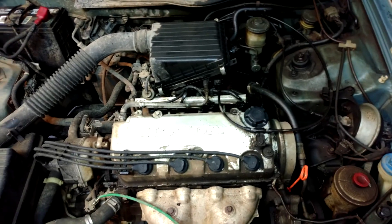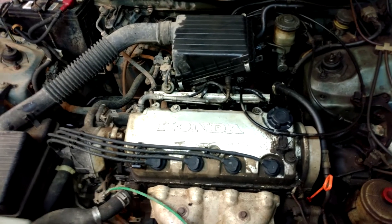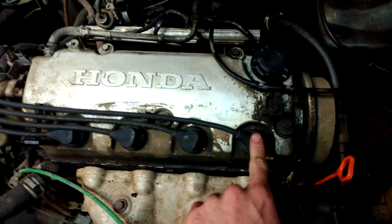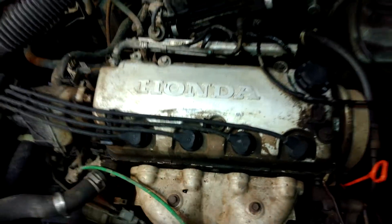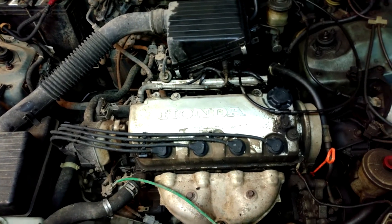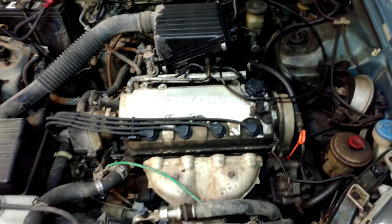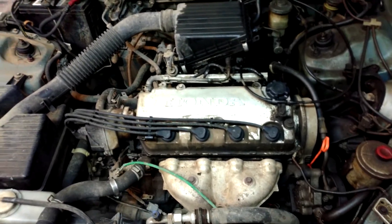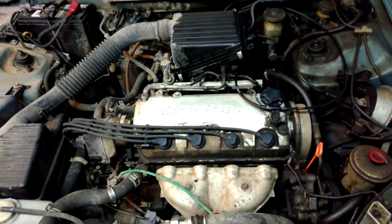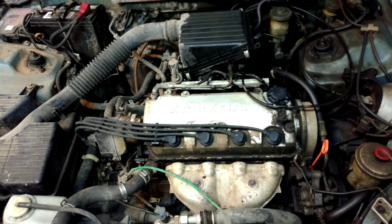I took the wires out, got new plugs and new wires in there, and you can hear it running pretty bad. I did a compression test and it came back 60, 60, like 10, and like 140. So I'm thinking it's a head gasket. You can kind of see it puffing out steam in rhythm to that misfire. I'm thinking Cylinder 3 is pushing compression into the water jacket, and that's why Cylinder 3 is misfiring that badly.